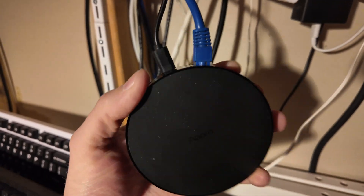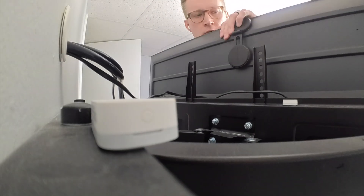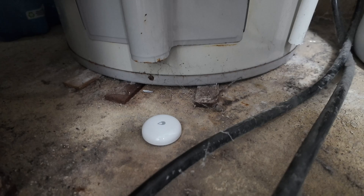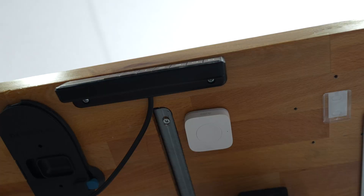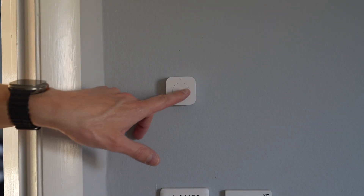Aqara has long been known for their great affordable sensors that work with their hubs using a wireless standard called Zigbee. If you invest in one of their hubs, it opens the door to a whole range of Aqara's small and inexpensive Zigbee sensors and accessories, including my favorite, their mini switch button. But more on that another day.